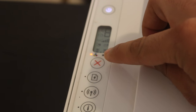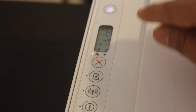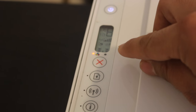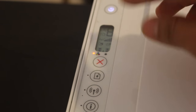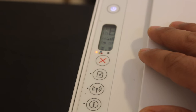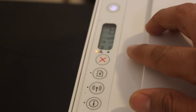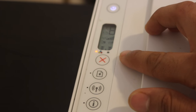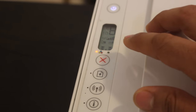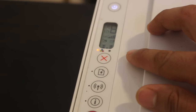In case both cartridges are empty, you have to replace both, and then the light will go off automatically. If you don't want to replace the cartridge right away, you can keep printing, but the print will be dull in color and won't show colors as it normally should. So whenever you see this light on, it means your cartridge is running out of ink and you need to replace it as soon as possible.